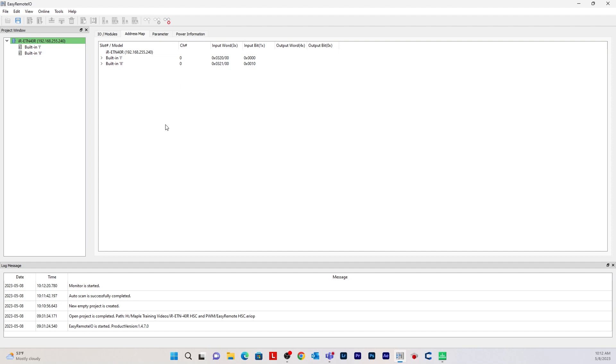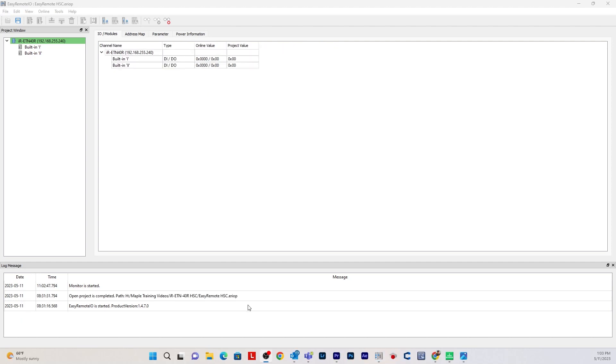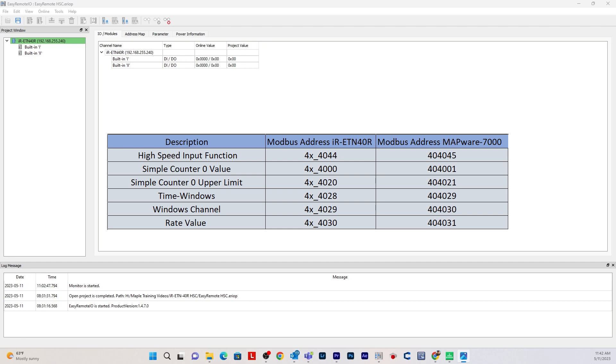Now we are going to be communicating with an HMC-4070 via Modbus communication. I want to go over which Modbus addresses you will need to use because they are specific for the high-speed counter on the IR-ETN-40R. You're going to need six different Modbus addresses. The first is 4x4044, which is the high-speed input function. In this case that will be a 1 because we're using Terminal 1 for a high-speed input.